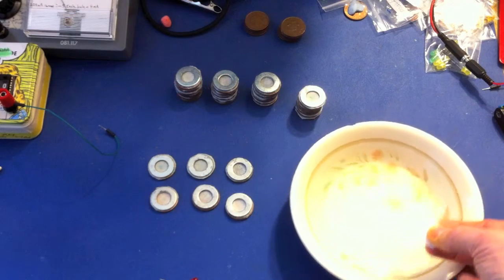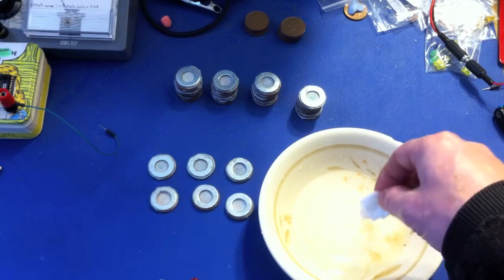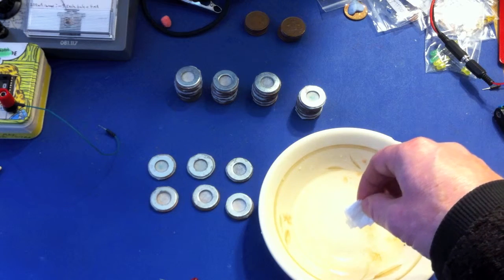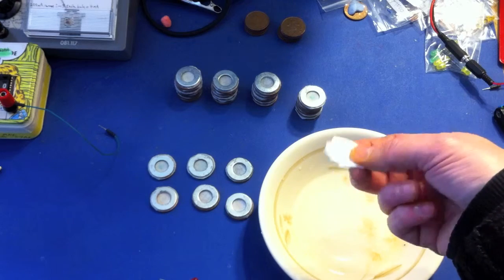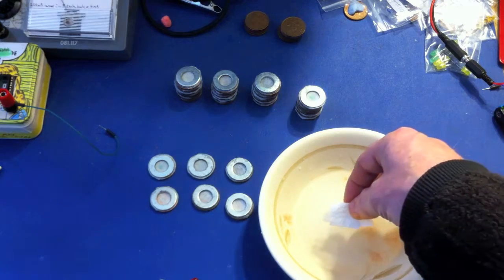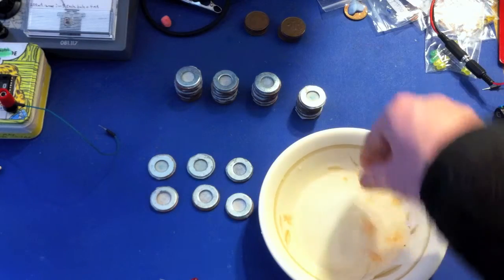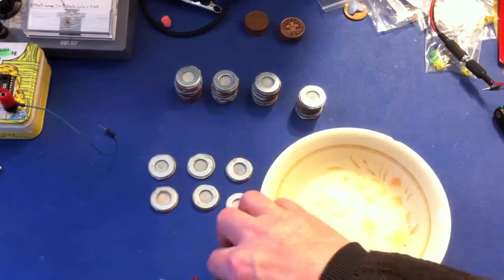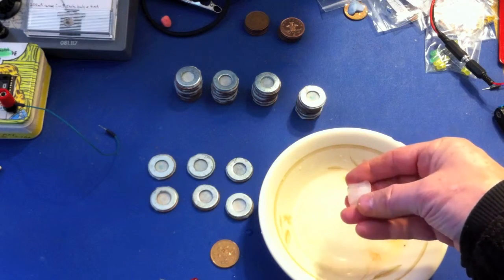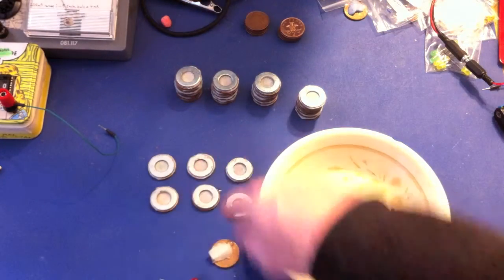You fill a bowl with a small amount of water and put enough salt in so that when you pour the salt in, the granules are no longer dissolving — that tells you you've got the maximum amount of salt in the water. Then you drop your kitchen towel in and let it soak. I've cut the towel with scissors so it exactly matches the zinc washer, and then you place your two-pence piece on top.